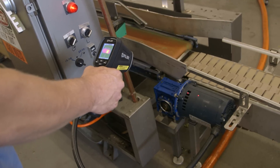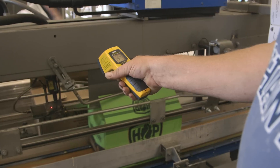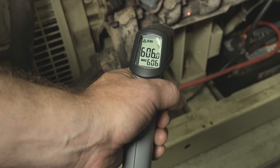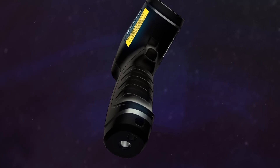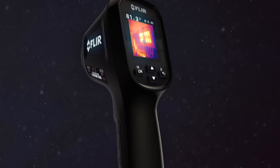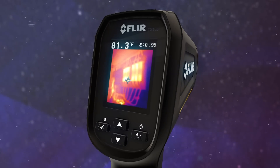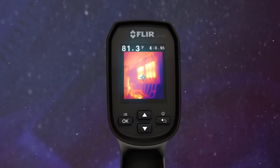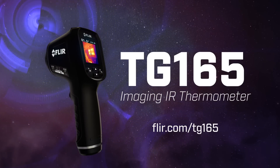Nothing else this affordable beats the TG165 on performance. So stop working blind with an ordinary IR thermometer — see the heat with FLIR's imaging IR thermometer, the new TG165. The troubleshooting tool you gotta have when you really want to know and show where things are heating up. See more videos and details at FLIR.com/TG165.